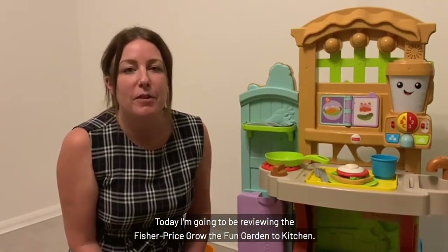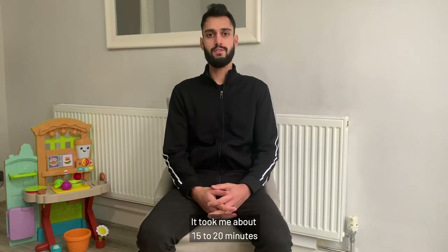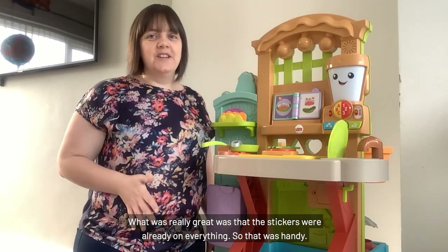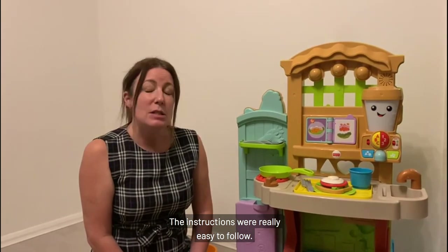Today I'm going to be reviewing the Fisher Price Grow the Fun Garden to Kitchen. The product was very easy to set up — it took me about 15 to 20 minutes. What was really great was the stickers were already on everything, so that was handy. It was really, really easy to build and the instructions were really easy to follow.